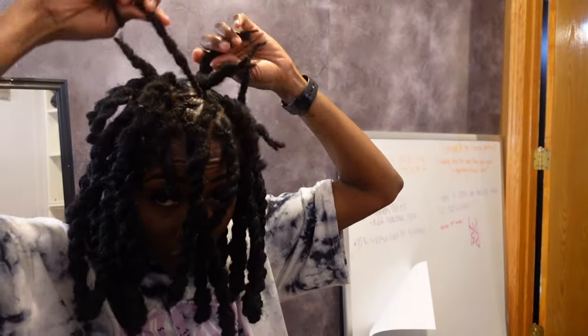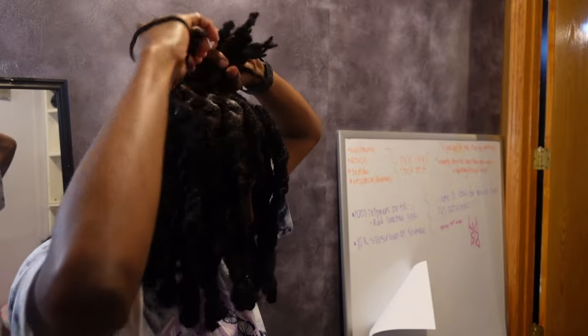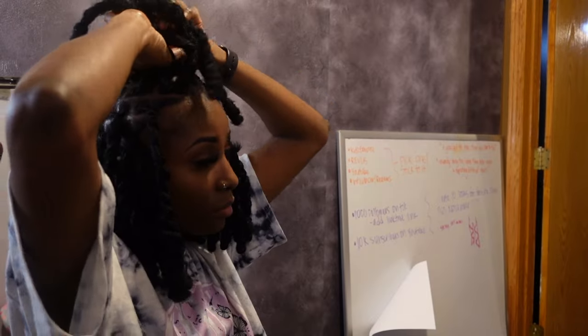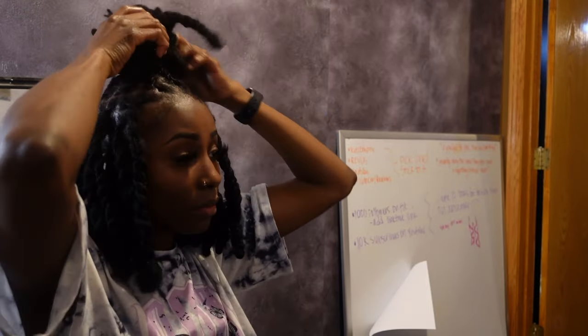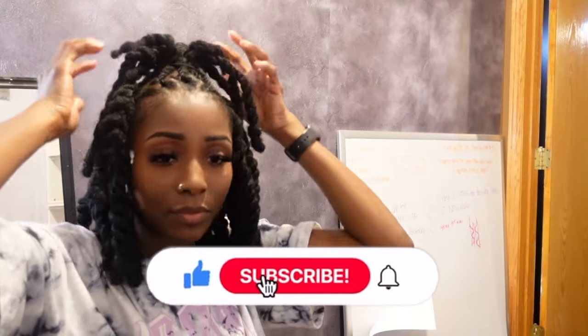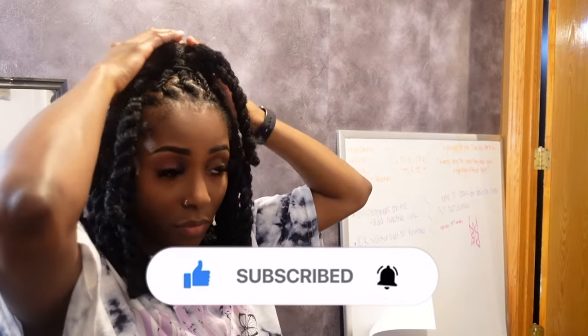Alright, I'm pretty much done. You can see the middle of my hair doesn't have the extra hair added, but I'm going to put my hair in a half-up half-down style so you won't even be able to tell — I'll just tuck away the shorter parts. Let me know what you think about this style in the comments below. If you like it, give me a thumbs up, subscribe to my channel, and hit the notification bell so you don't miss another upload. I'm also including a clip from a future moving vlog so you can get a better look at how my hair turned out in better lighting. Thank you guys, see you in the next video!